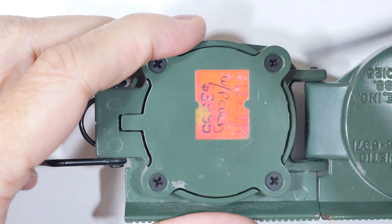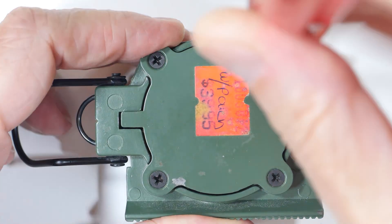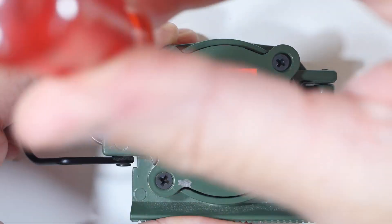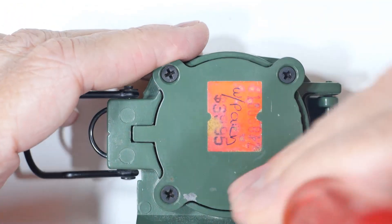There's the original price tag on it. And there are four screws. It didn't really stick the back on all that well because I knew I was going to open it up again. One, two, three, four.